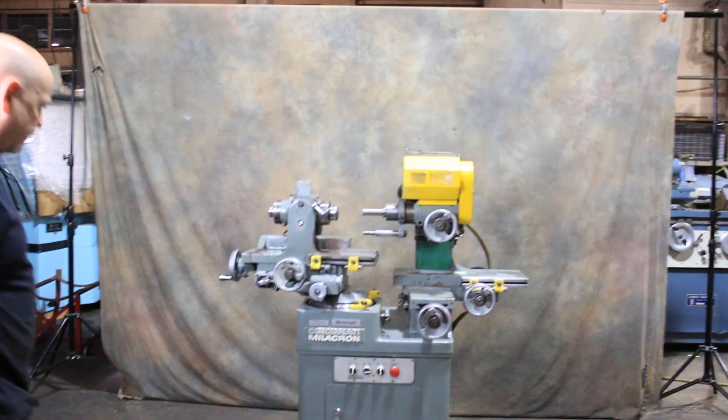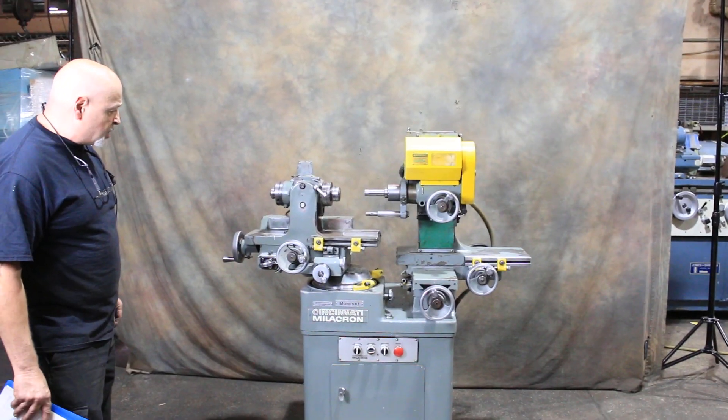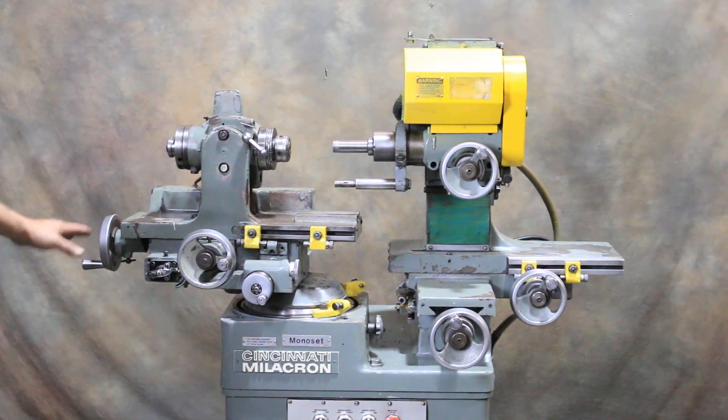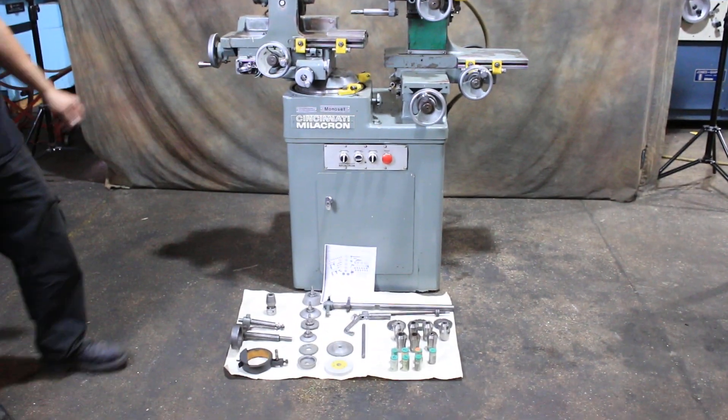Sounds pretty good. This is all original paint — this hasn't been touched up. It's in nice shape. We cleaned it up a little bit, checked the oil so to speak, and went through everything. So there you have it — that's the Cincinnati.